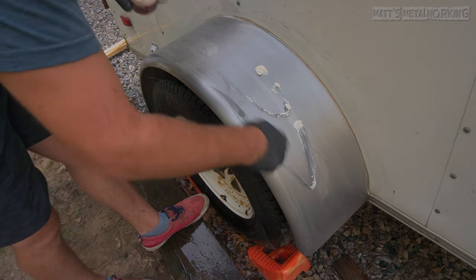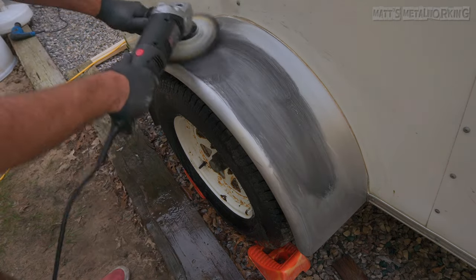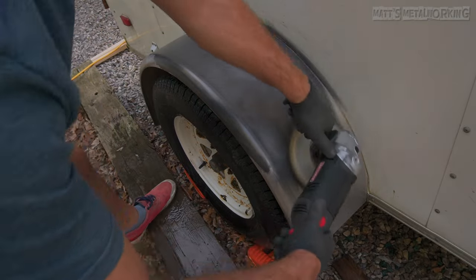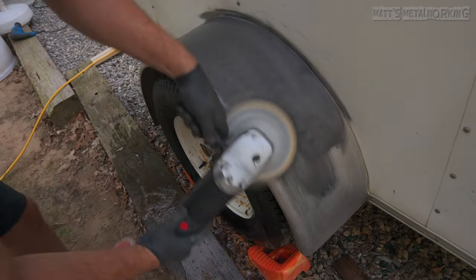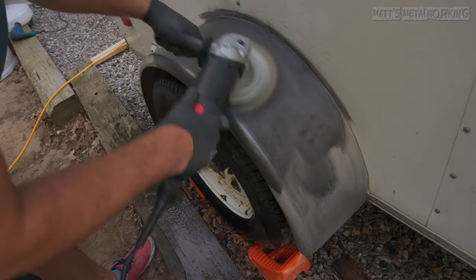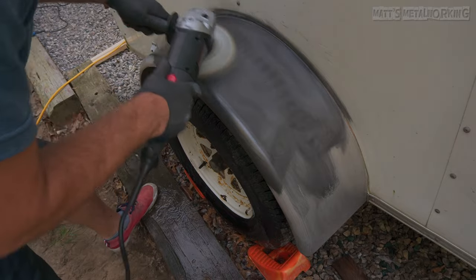I'm using the same aluminum polish as previously, this time with a machine polisher and a wool pad. This can be messy as the pad can throw sling around, so be mindful of where you're working. Work the polish into the surface with only light to medium pressure. You will notice the polish becoming black which is perfectly normal.